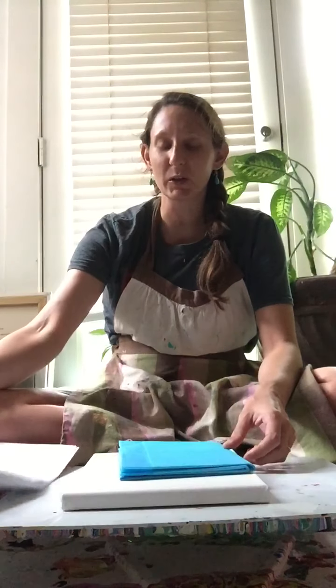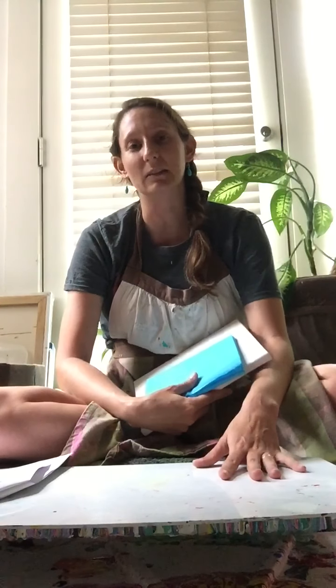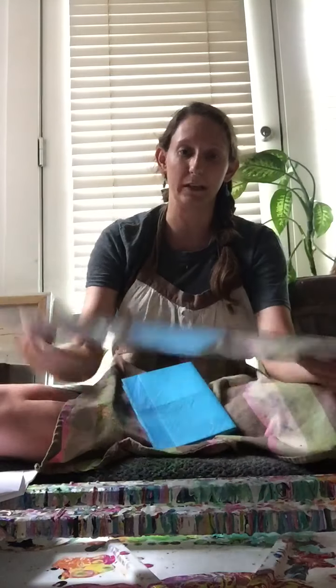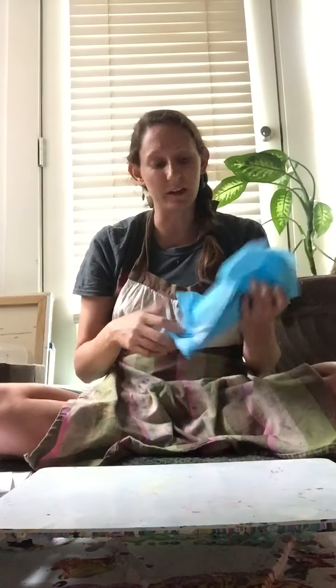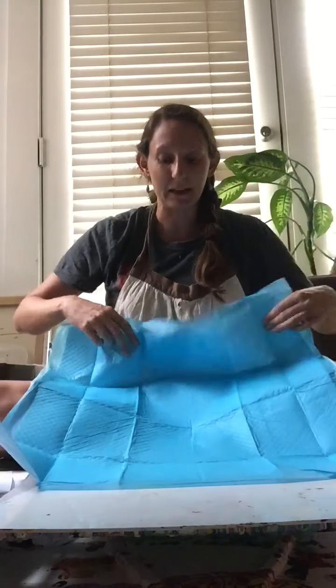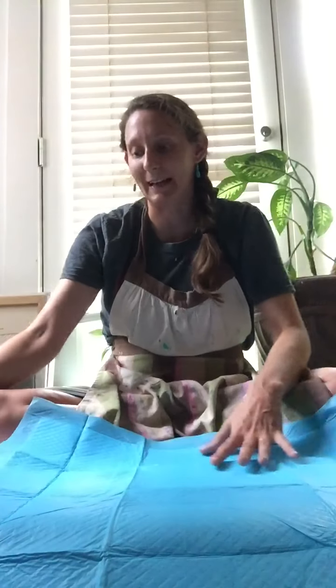What you're going to need special for this lesson is some type of flat surface with plastic down, because we're actually going to be putting the paint on the surface and not on the canvas today, at least to begin with. I have a piece of plastic sitting on some pieces of wood, and I'm using one of those doggy pads — instead of the absorbent side, I'm using the back plastic side — and we're going to be putting the paint on this surface.